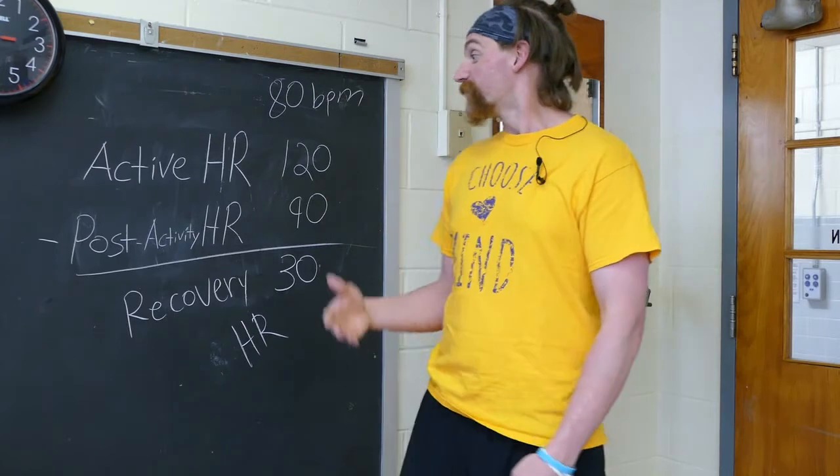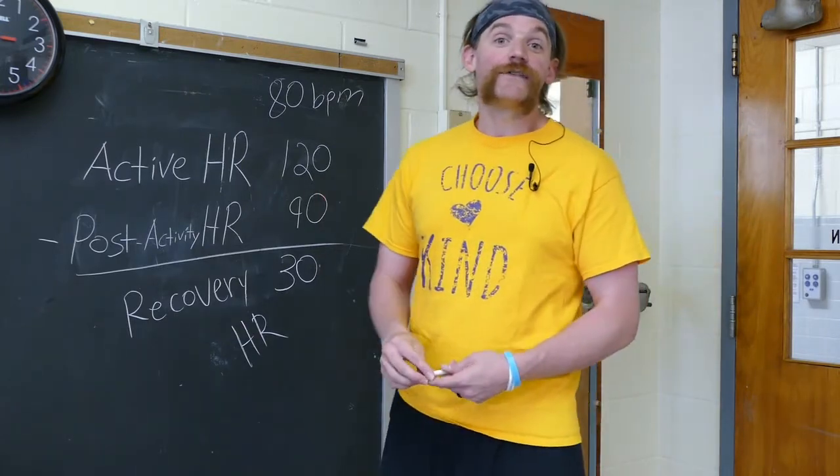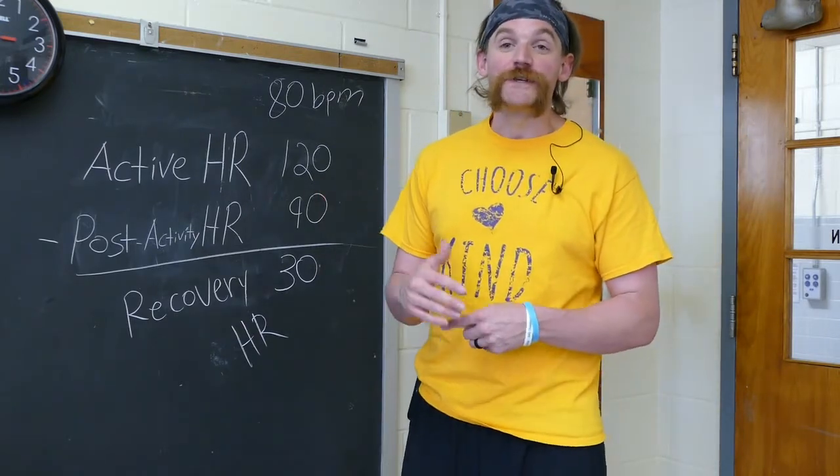So these are just different ways that you can measure your cardio, and we hope you enjoy our cardio focus fitness challenge.